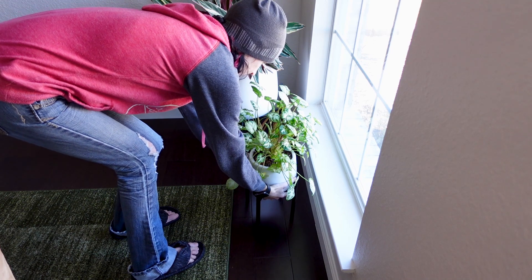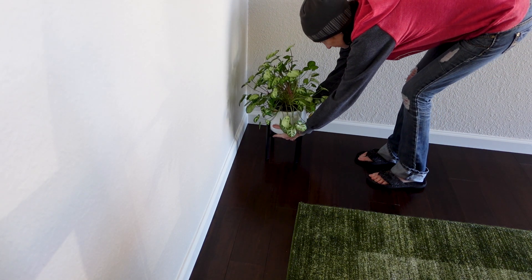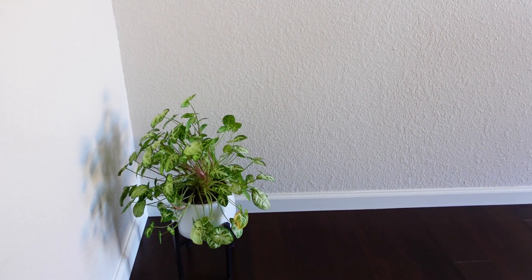One of the easiest things you can do for a plant that's going to need watering two or three days before you get back is to move it to a darker spot — take it away from as much light as it's currently getting. On a rainy week when my plants aren't getting as much light, I have to go more and more days between waterings. So if you take a plant that's normally in a bright sunny window and move it six feet back, it's going to take much longer for that pot to dry out.